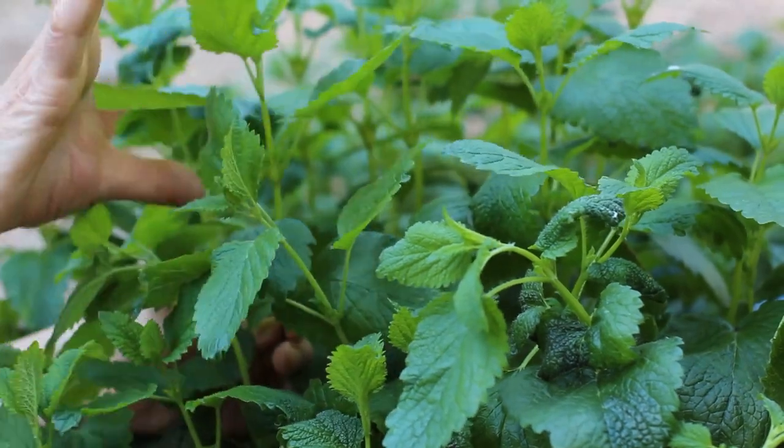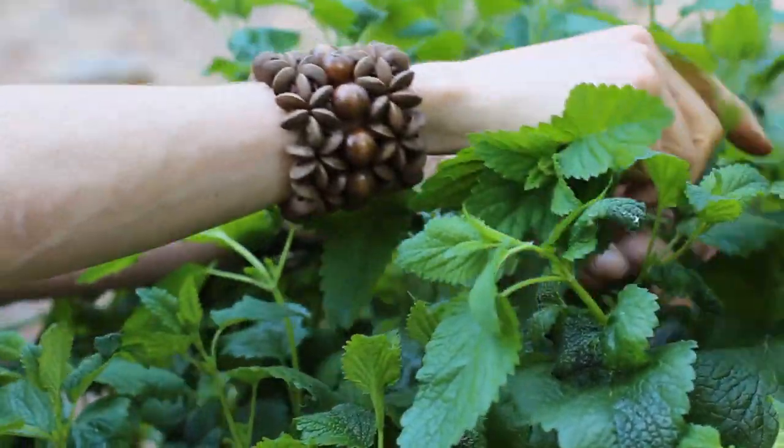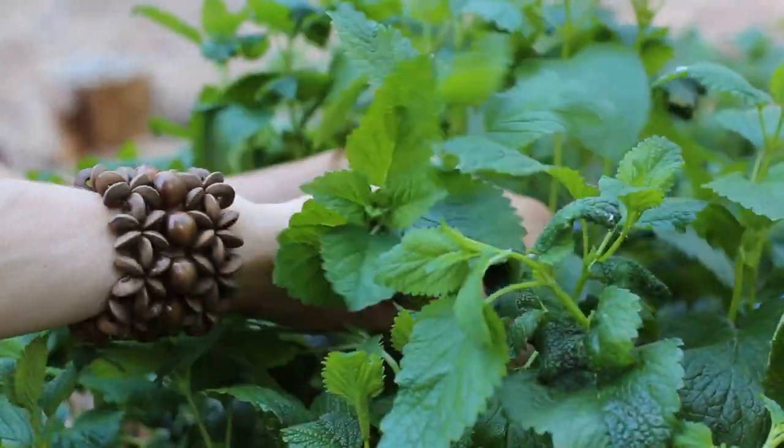We can harvest the top six to eight inches where the leaves branch. I just harvest right in here.